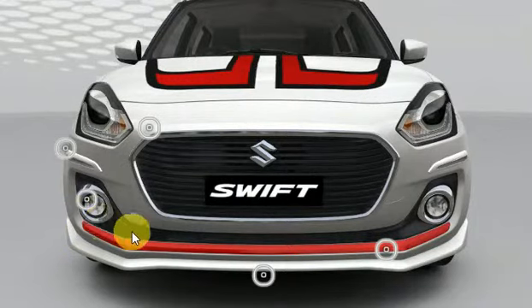You get front bumper garnish in different colors for 890 rupees, fog light garnish for 790 rupees, bumper protector for 1090, and front grill garnish for around 2000 rupees, making it look very similar to the Swift Dzire.